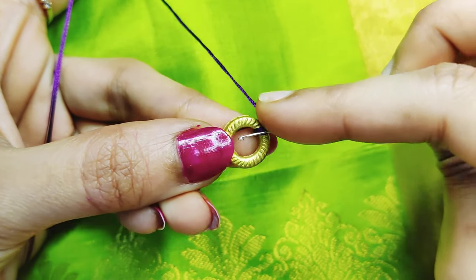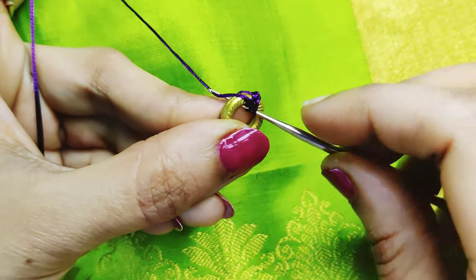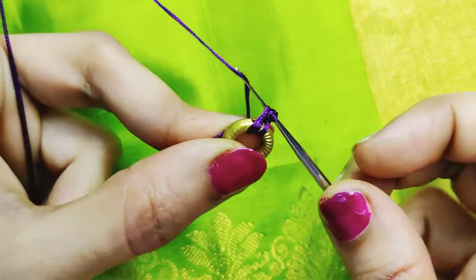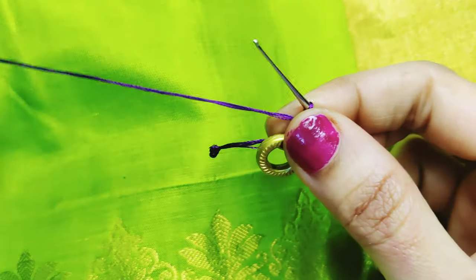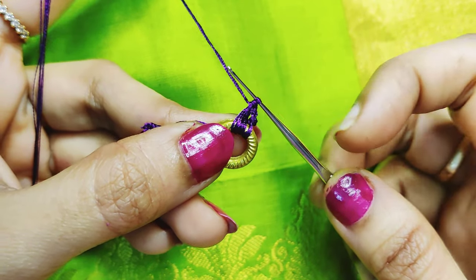1-3 thread ring, 2-3 thread ring, 2 thread ring, 1-2 thread ring. Then 1 double crochet, 1 chain, 2 knots and 2 chains, 1 chain.